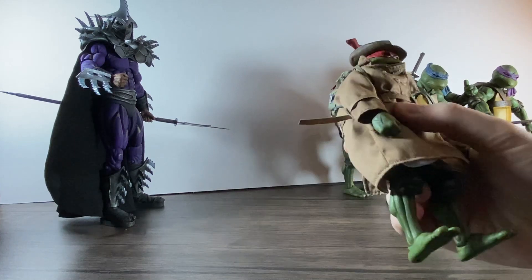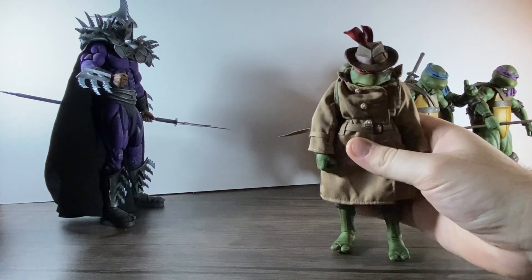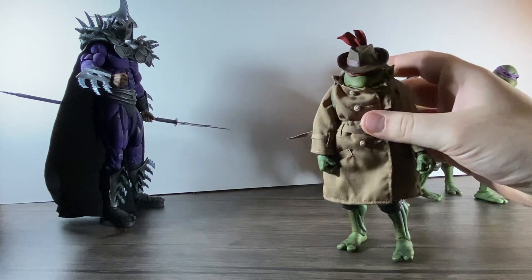This guy is just Raphael with a coat on, a backpack, and a hat — the hat doesn't stay on very well.